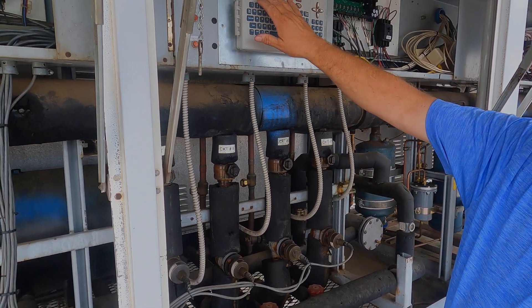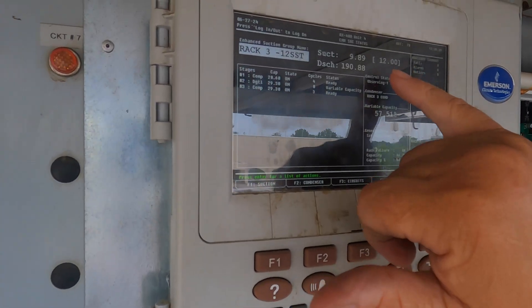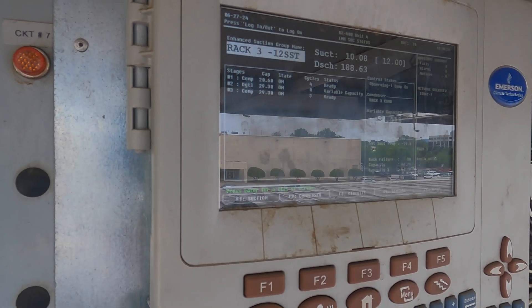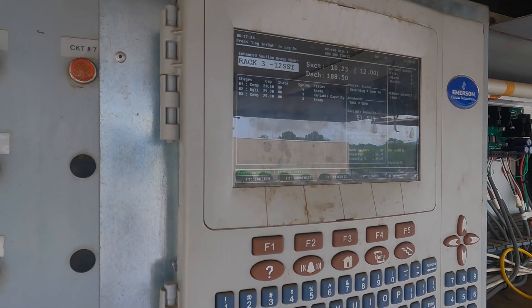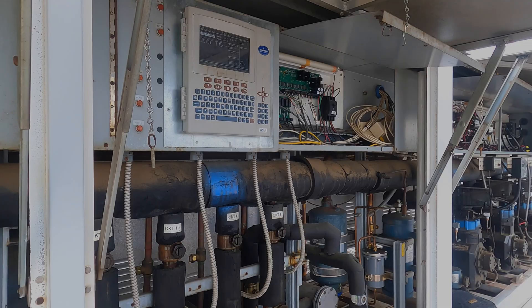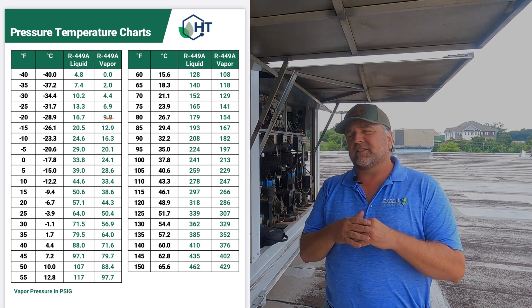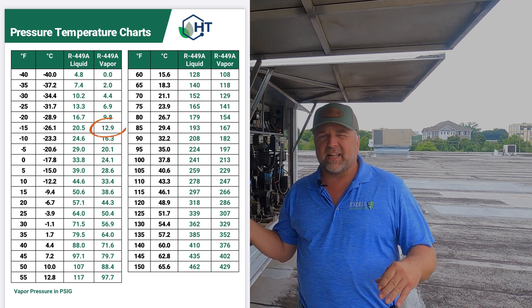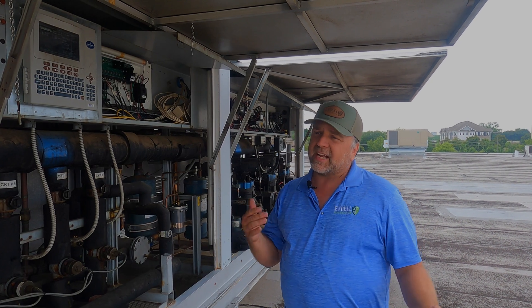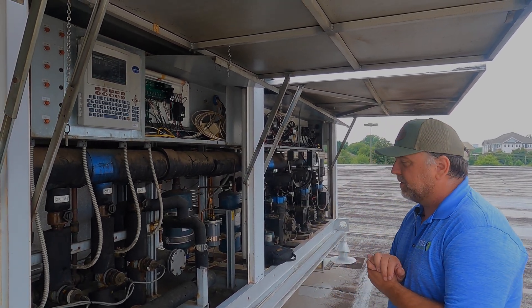Under suction setup, we see a 12-pound set point and we're running about 9-pound suction — that's pretty low, but that's what we need for this R449A rack to maintain temperatures. You use a pressure-temperature chart, find R449A, determine what temperature you need to maintain, convert that to pressure, then subtract 10 — that's how you get your set point. Keep that in mind when you're doing it. That's the basic operation of how the CDS valves will operate.